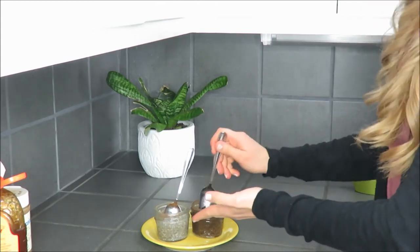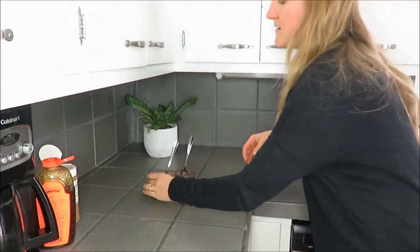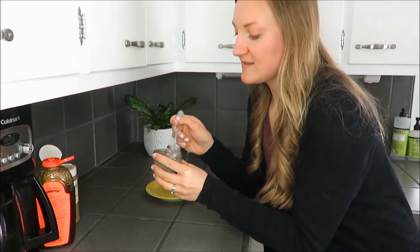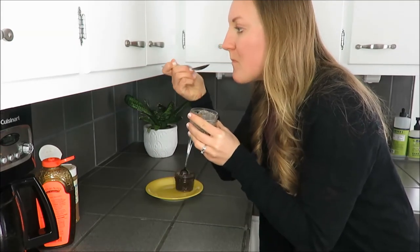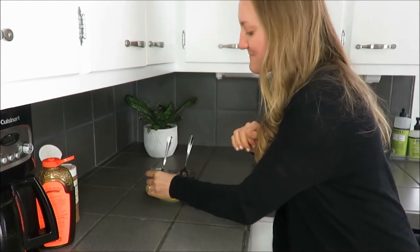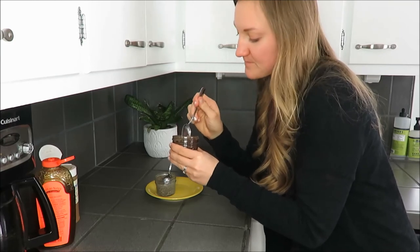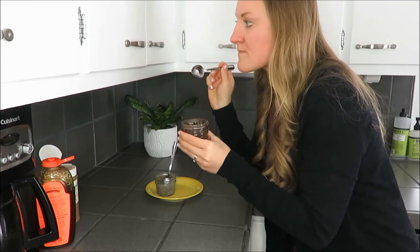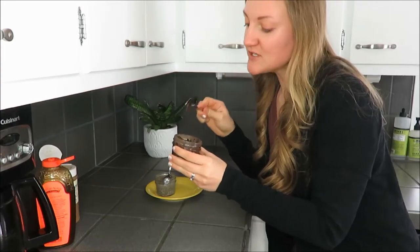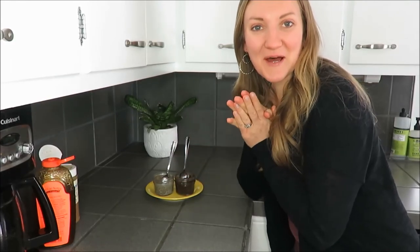There you have it — a simple vanilla and chocolate chia pudding recipe. Now it's time for the taste test. The vanilla is so good; I just love the texture of the chia. And the chocolate is probably my favorite — so good, so easy, healthy and nutritious.